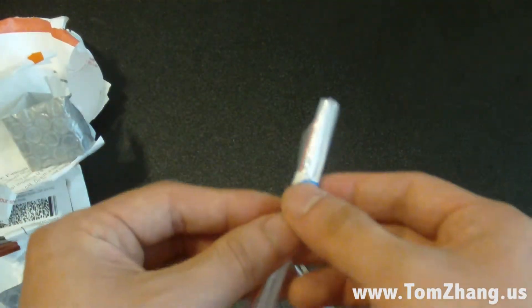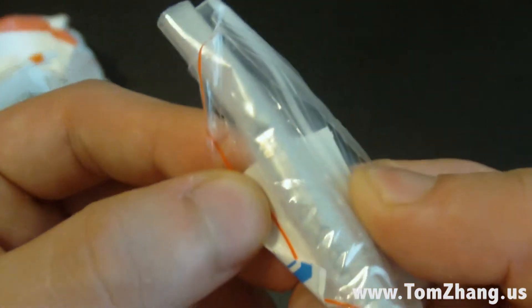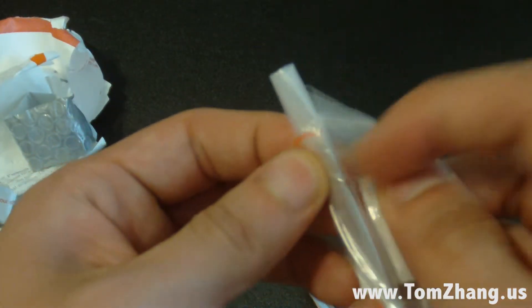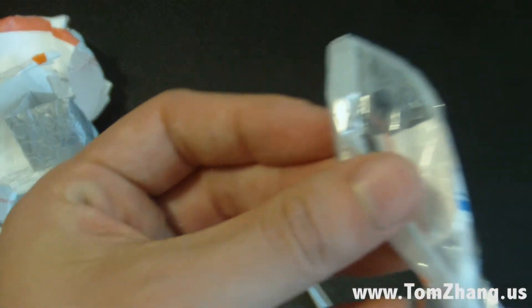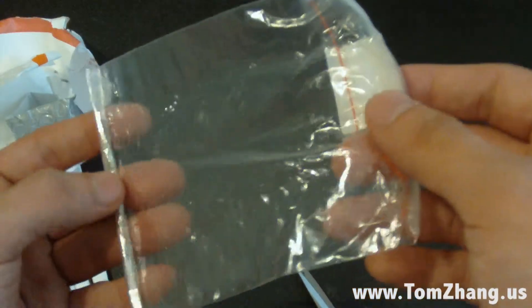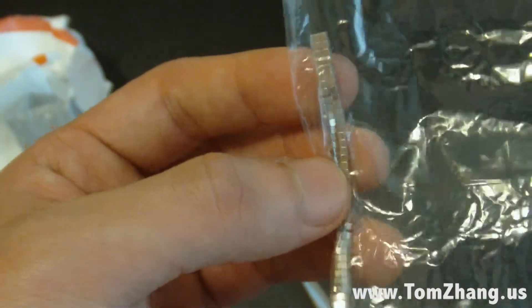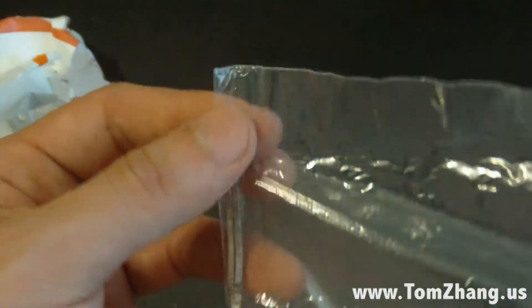I'm not sure if you guys can see that, but yeah it's a hundred pieces, though it sure doesn't feel like there's a hundred in there. Let me see if I can cut it open and see what's inside. Oh wow, you guys see that? Let me try to get a good close-up — here we go. You guys see that? They're all lined up, very small tiny cubic-looking magnets.